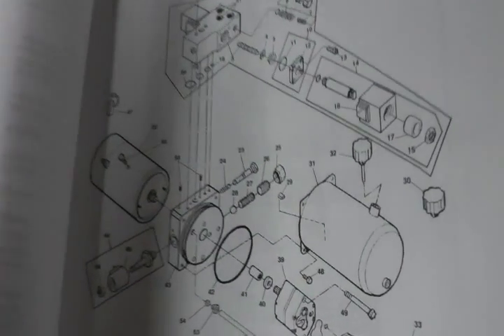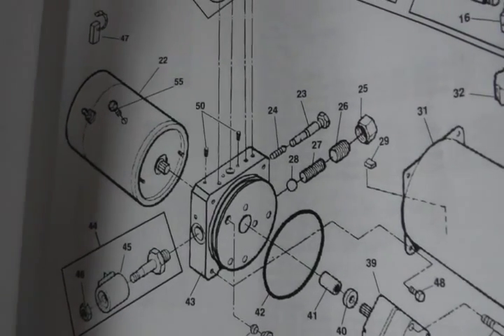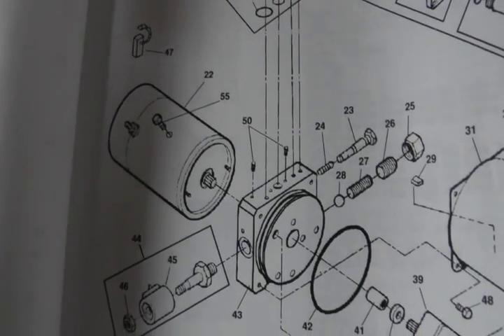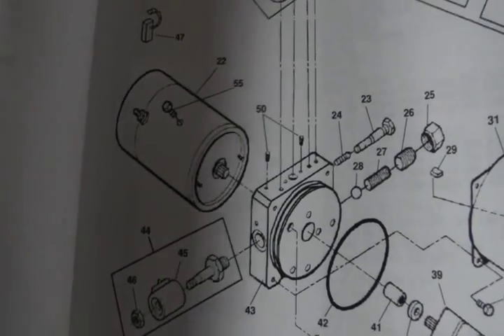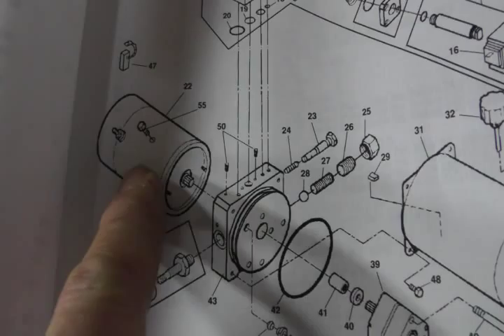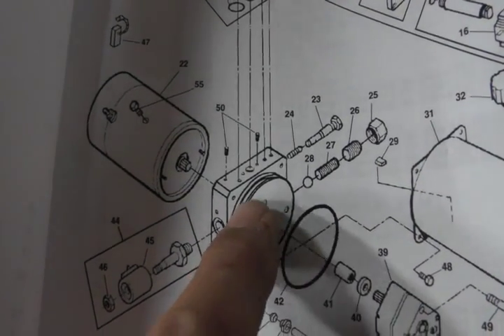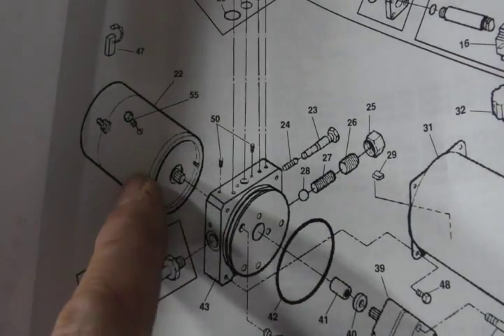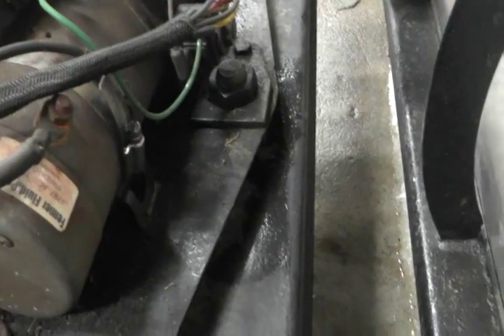Looking at the parts diagrams I printed out some time ago, I can see that the electric motor looks like it's bolted to the center part the way any electric motor might be, with two long bolts running through the motor assembly into the middle housing. I can see there's a hose clamp strapping this down and I'm going to remove a couple of these wires.